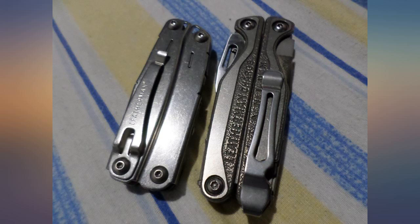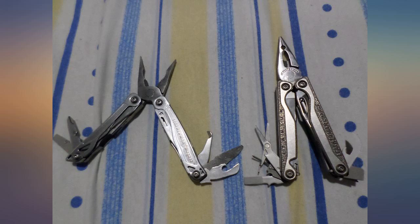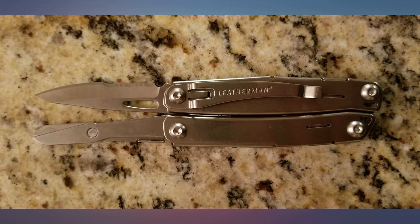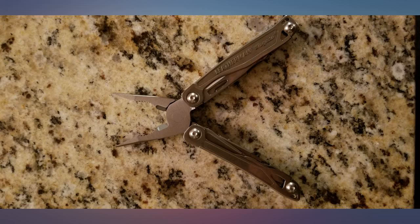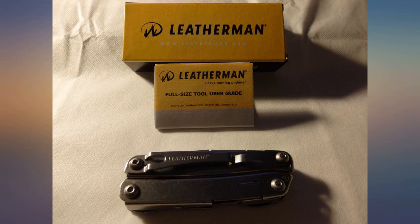Leatherman has a long history of quality craftsmanship — high quality construction that is smooth and natural to open when using the spring-loaded pliers and other tools. Don't buy cheap if you need a tool you can rely on. I've learned the hard way that a $20 off-brand can never be as effective and easy to use.